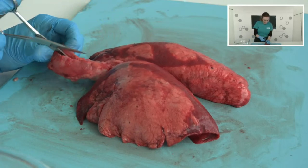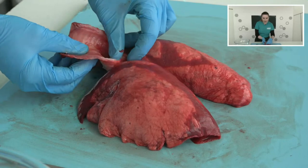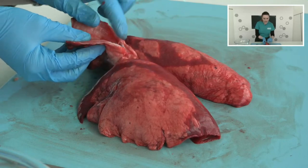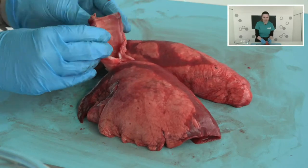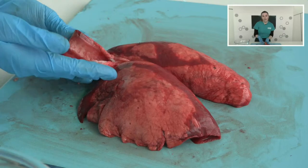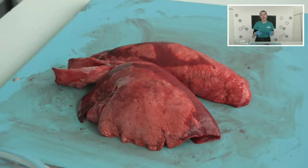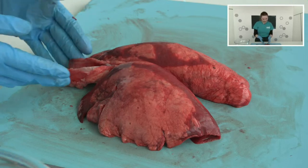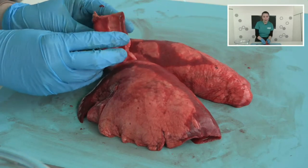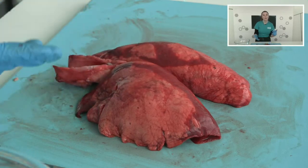As I cut into the trachea, you can see this white, flexible substance — it's quite stiff but also bendy. This is cartilage. It's a substance that isn't rigid like bone — it's nice and bendy. We need to keep our airways open all of the time, but we also need to be able to move and bend our necks. So this way, we can keep our airways open with a nice flexible material while still being able to move around.